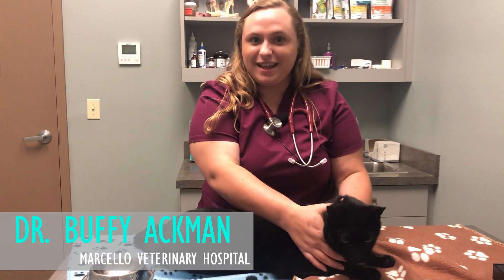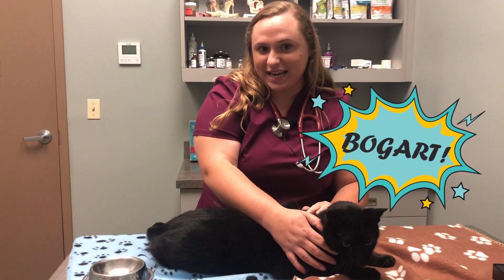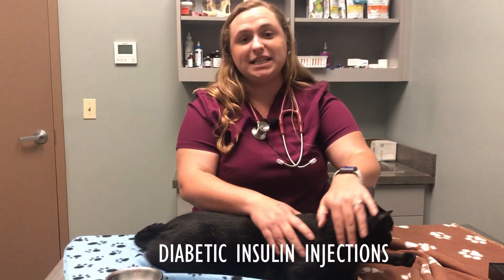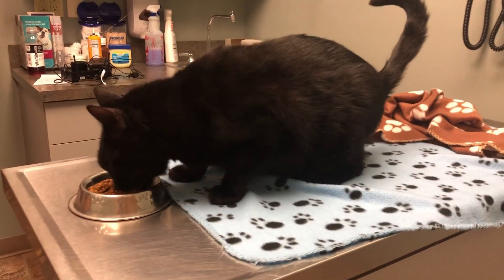Hi, I'm Dr. Buffy Ackman at Marcello Veterinary Hospital and this is Bogart, Dr. Kevin's diabetic cat. Today I will be demonstrating how to give a proper insulin injection. This includes making sure Bogart has eaten at least half of his meal.